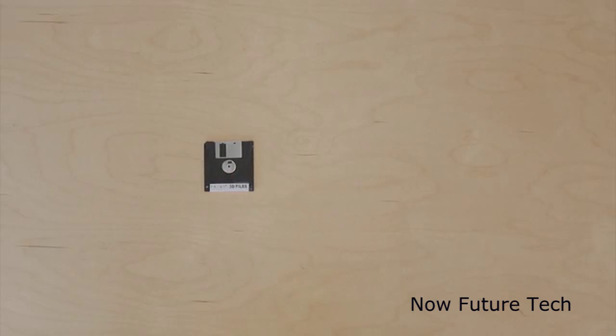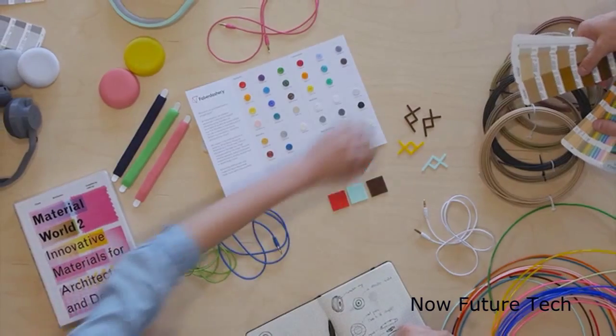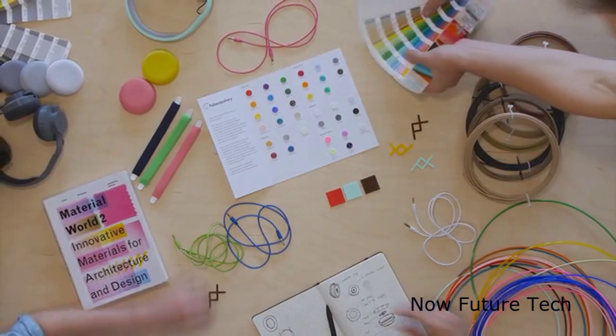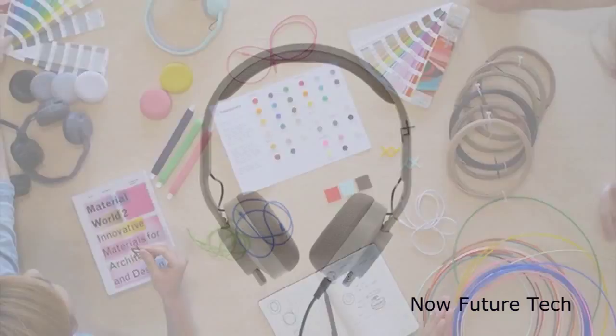We want to make it really simple to 3D print your own fully functional products. We provide the 3D files and guidelines so everybody can use, hack and improve their headphone. We believe it is really important to offer our parts in a wide range of colors, making the customization possibilities nearly endless.